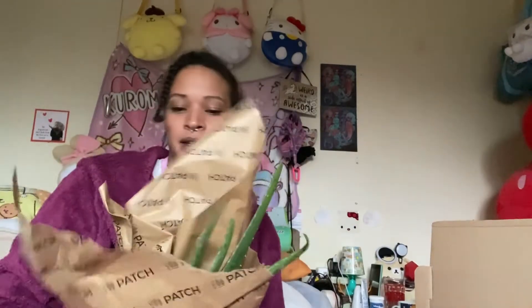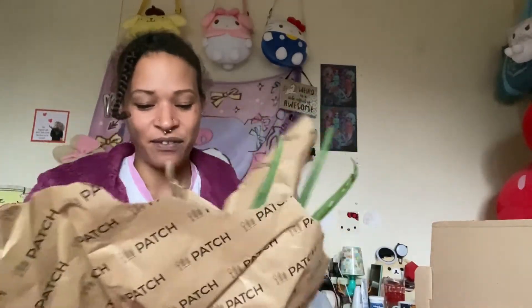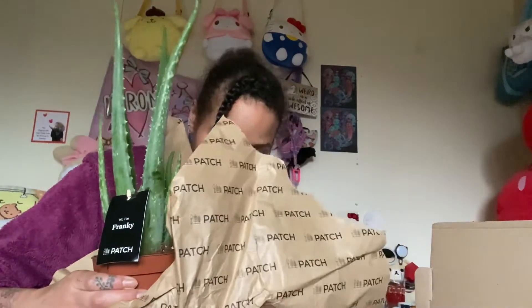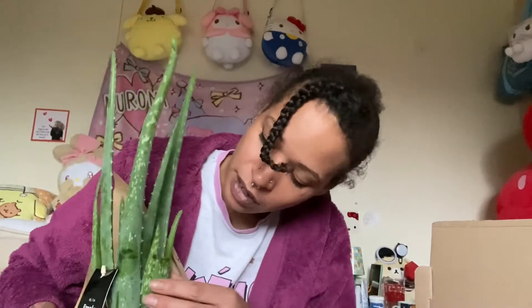Okay so this is Frankie — wow, he's way bigger than I expected! He's got a broken leaf right here. So yeah, he has got a broken leaf already. He's got a couple of bits she wants to put on so I have to prepare it properly. He's actually got a rip up here as well. This is also from Patch Plants.